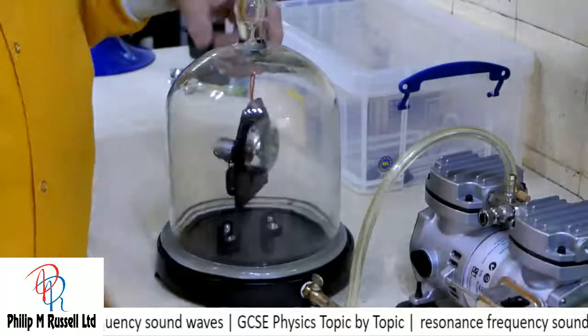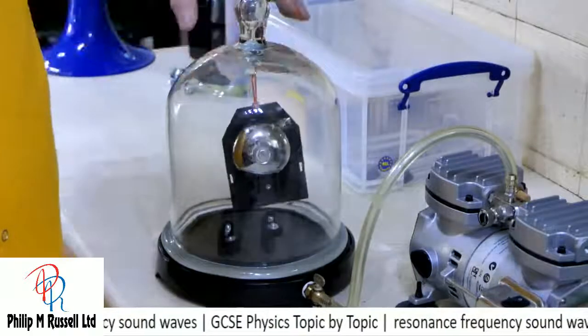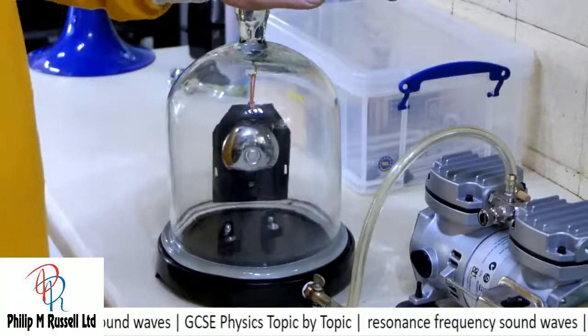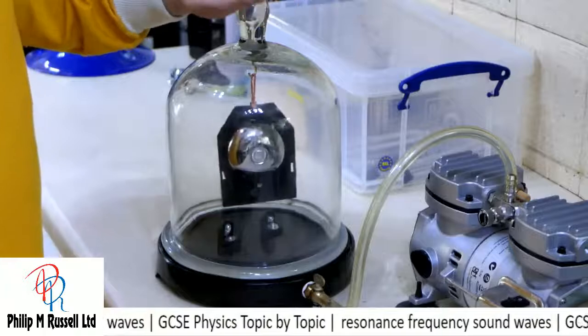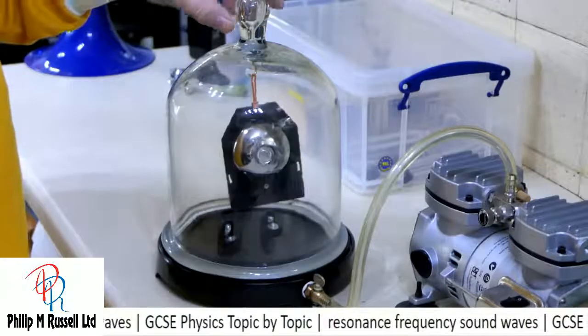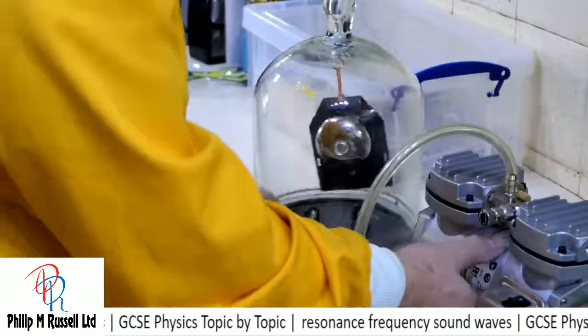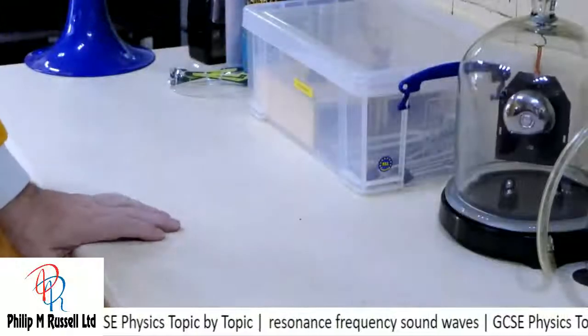So this is the classic bell jar experiment — with the bell in it, of course. The bell can't be heard when it's in a vacuum, because sound requires a medium to travel in. So there is our little bell experiment.